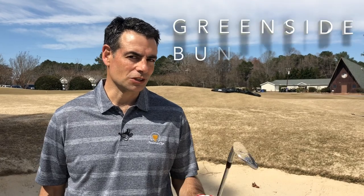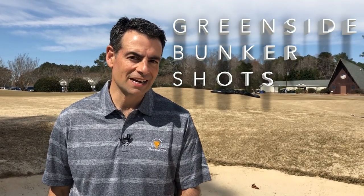I'm Mike Sullivan and today we're at Pine Hollow Golf Club in Clayton, North Carolina and we're in the bunker. So let's work on those green side bunker shots.